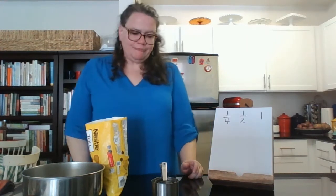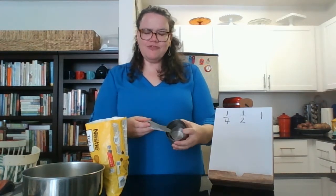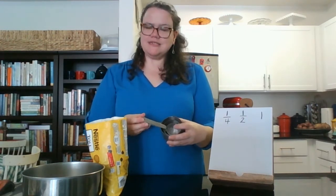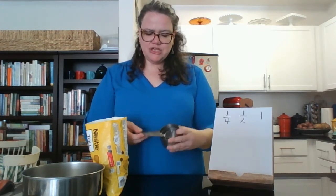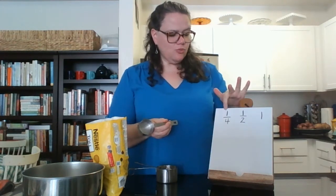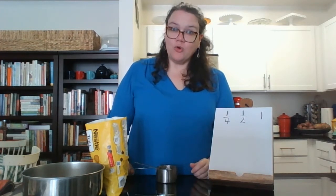In this one we're going to use the kitchen tool measuring cups. If you've ever seen measuring cups or helped your caregivers bake or cook, you might have noticed that they rest inside of each other. These are dry measuring cups and they have fractions written on them. The smallest one says one over four — one-fourth. Some people call that a quarter of a cup.